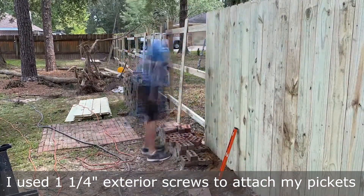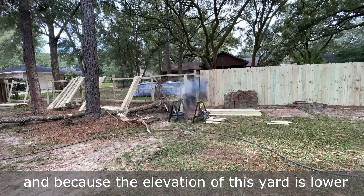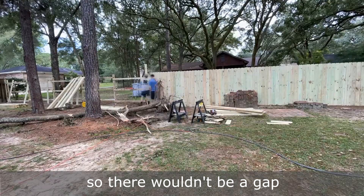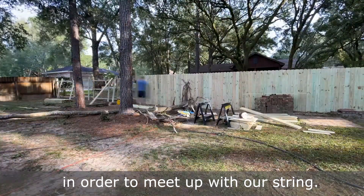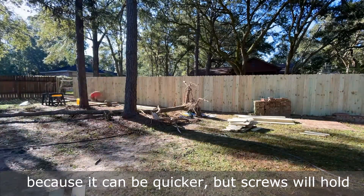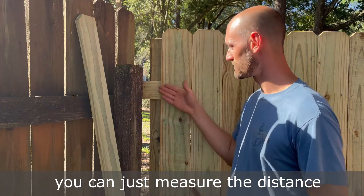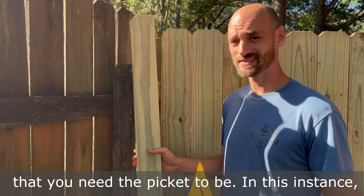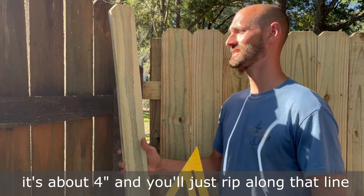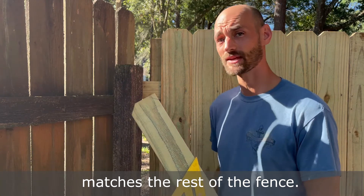I used one and a quarter inch exterior screws to attach my pickets. Because the elevation of this yard is lower towards the middle of the fence, we had to purchase eight foot boards and cut them down so there wouldn't be a gap at the bottom. Some people like to use nails because it can be quicker, but screws will hold better over time. When you get to the last picket, just measure the distance you need, rip along that line, and if you want it to look pretty, you can trace one of the dog ears and cut it off so it matches the rest of the fence.